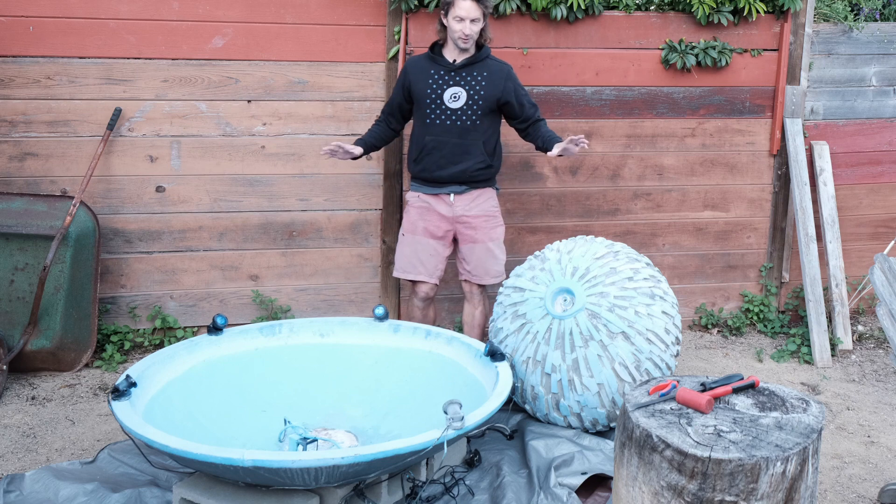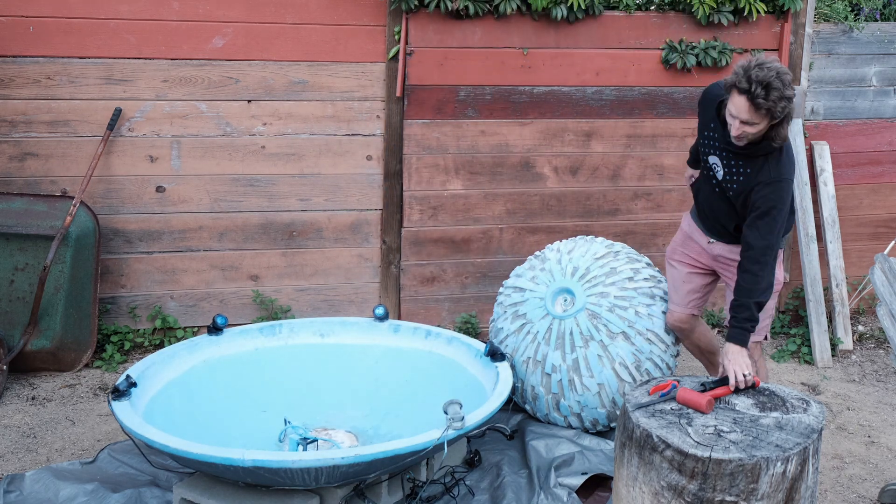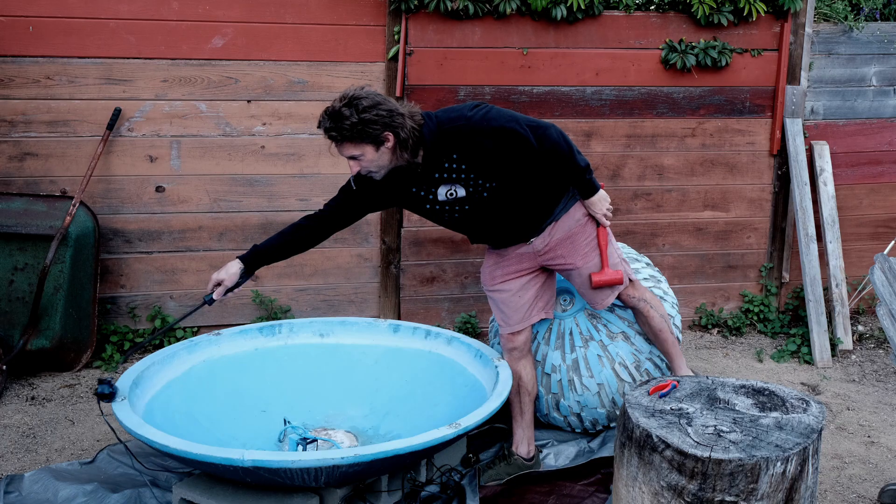I just took — I forgot to film it, I'll be honest — I just took my little hammer and chisel and knocked all of these lights off. So those things are all off now.